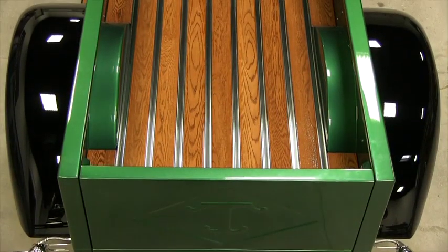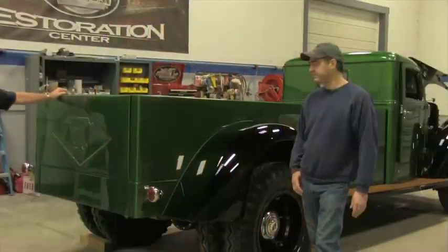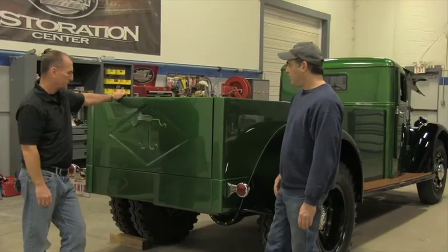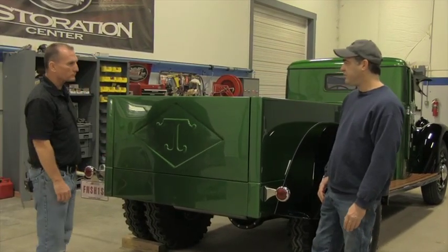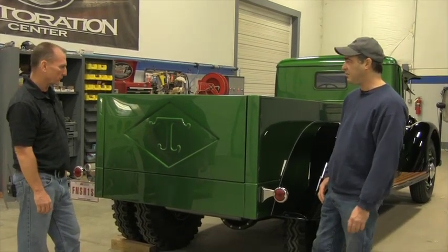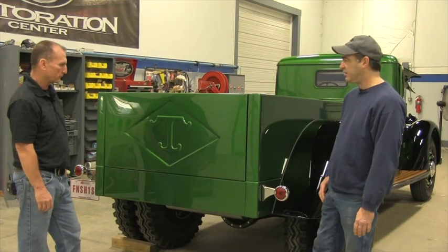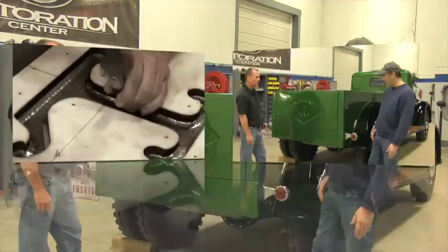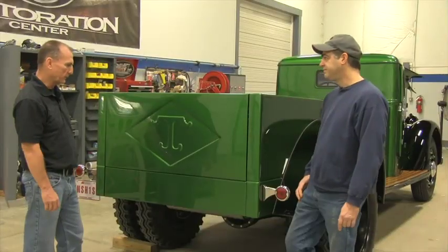As far as the tailgate, originally it was just going to be too plain on the back. We needed to bring the aesthetics up a little bit, and by insetting the Diamond T insignia it definitely added to that. The T was completely hammer formed, and the diamond part we did on a bead roller. It turned out awesome.